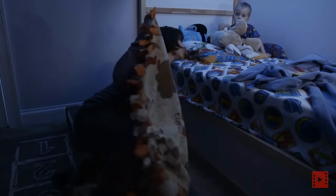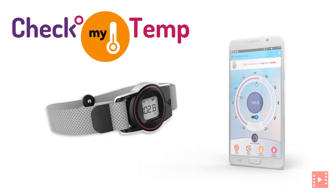As most parents would agree, monitoring a child's fever using a traditional thermometer can be a very laborious process. CheckMyTemp, a wearable thermometer, is an entirely new way to monitor fever.